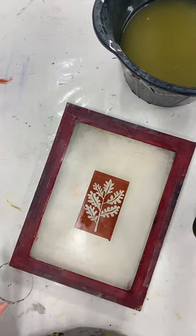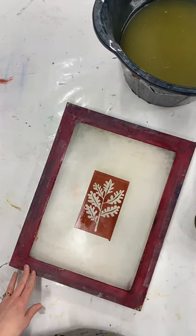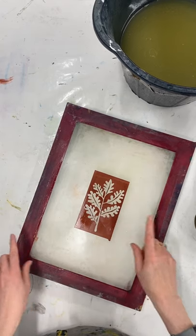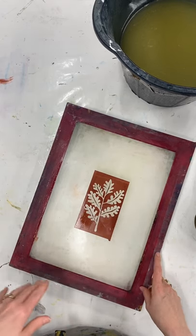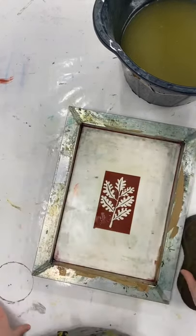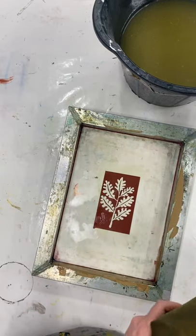We have all these products on our website, handprinted.co.uk, including the screen filler and drawing fluid, the screen, the tea towel, the inks, and everything else you should need to do this project and lots more. We've also got lots more projects on our blog. Happy printing!